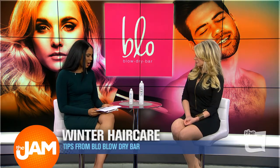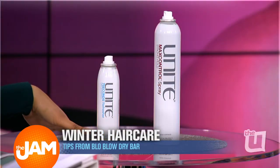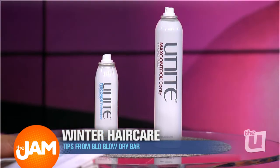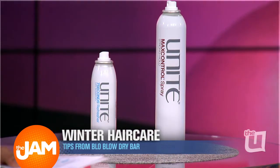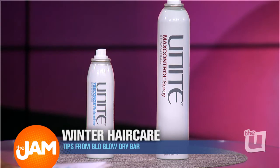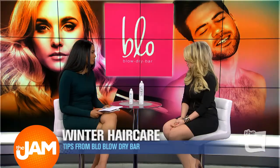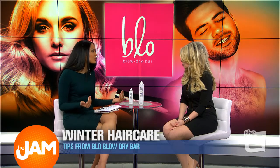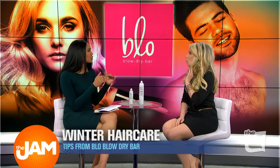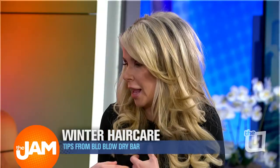These are all great tips, and I see you have some products here for us as well. These are the products we use at Bar Unite — this is our Second Refresher, which is a dry shampoo, and then one of our hairsprays as well. It will absorb any oil that comes into your hair and just sort of bring back the life of your style.